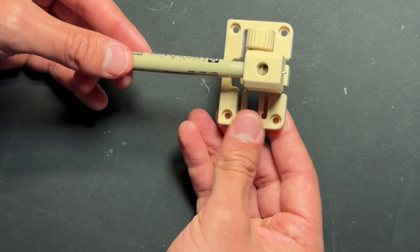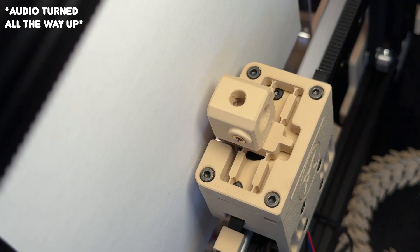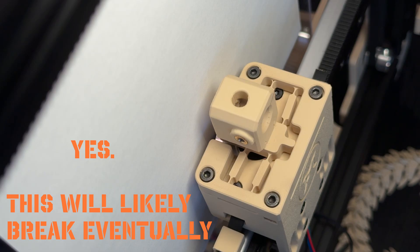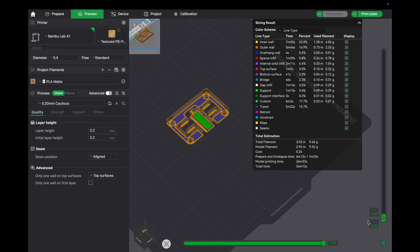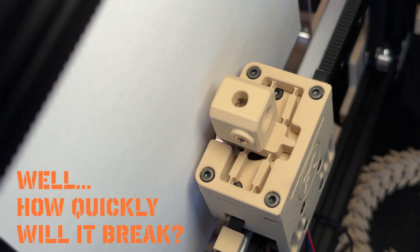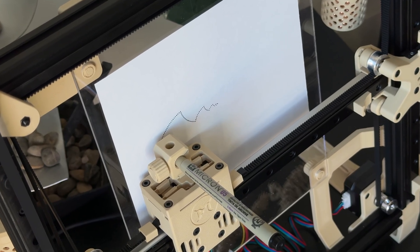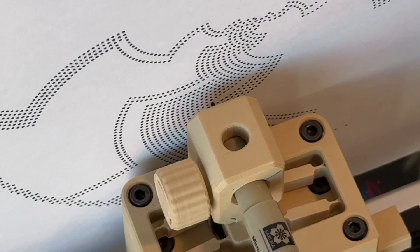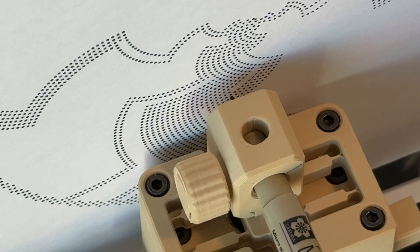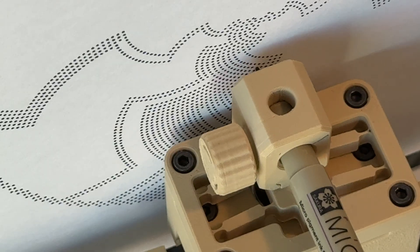The main benefit here is that I can run this mechanism pretty much completely silently. And before you ask, yes, this will likely break eventually. But that's okay — it's a 25 cent part and it's easily replaceable. Your next question may be, well, how quickly will it break? And to be honest, I'm not really sure. I did run a 10,000 dot test pattern to get a rough idea and it held up fine — no signs of wear and no failure. I'll keep testing it to get a better sense of long-term durability, but honestly, I just need to finish this video first.